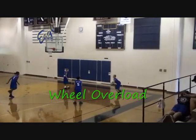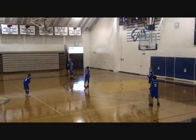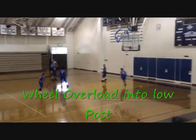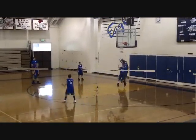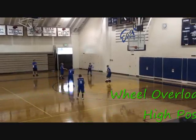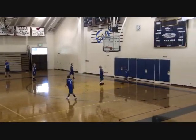Here we're working on an overload. Notice the overload — we have four guys on the strong side. The ball goes into the post for a lay-up. Get it to the high post on the overload, and we take the shot that the defense gives us.